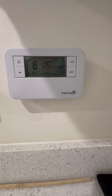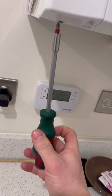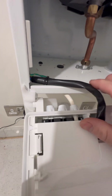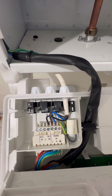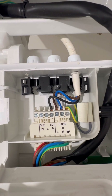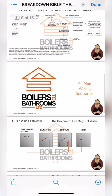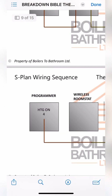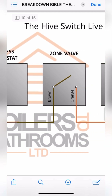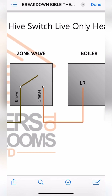We've got a fused spur, a three-channel programmer, situated right below the boiler. I'm unfamiliar with that setup so I'm going to work the case off and check the wiring inside. The boiler should have permanent live, neutral, earth, and then a switch live back — and yeah, there we go. That black wire is the switch live going into the boiler. I'll whip out the breakdown bible Hive edition and look at the S-plan wiring sequence: for heating on, the programmer goes straight to the zone valve on brown, then makes the switch, and the orange comes back to fire the boiler.